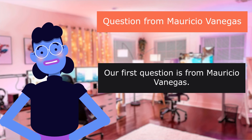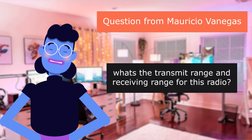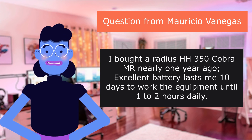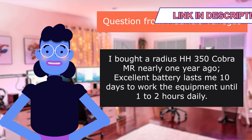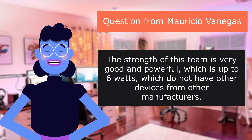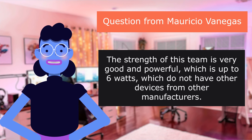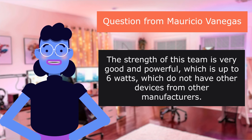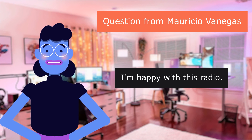Our first question is from Mauricio Vanegas: what's the transmit range and receiving range for this radio? I bought the Cobra MR HH350 nearly one year ago. Excellent battery — lasts me 10 days working the equipment 1 to 2 hours daily. The power output is very good at up to 6 watts, which other manufacturers' devices don't match. I'm happy with this radio.